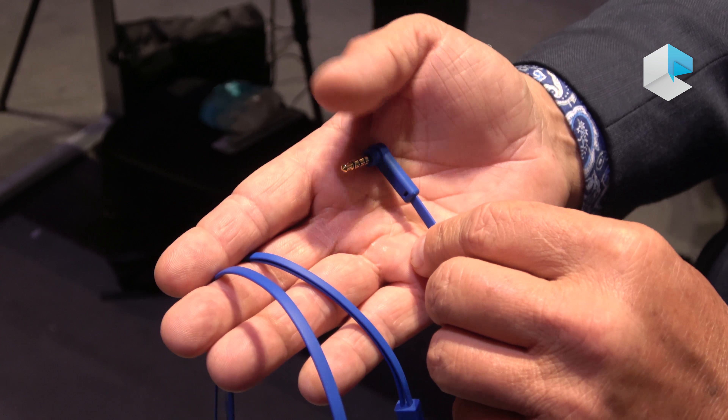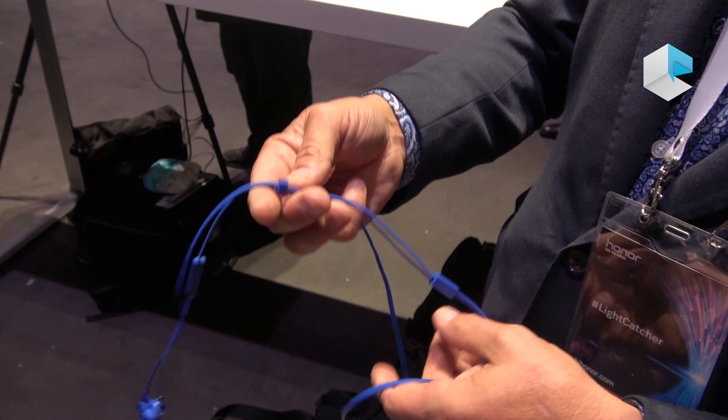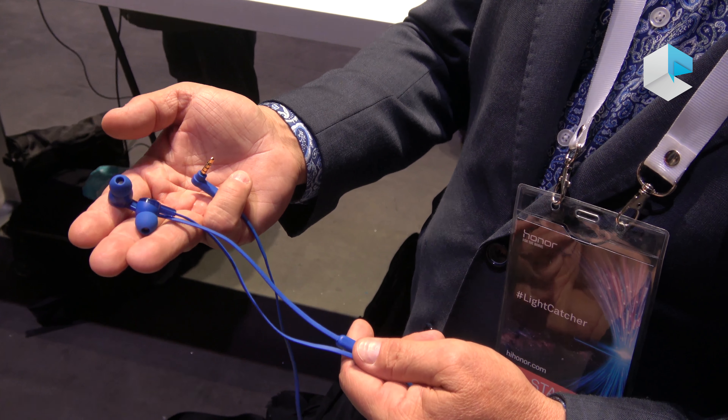So great connector, gold plated, wet noodle cable, control talk microphone, and then very comfortable earbuds.